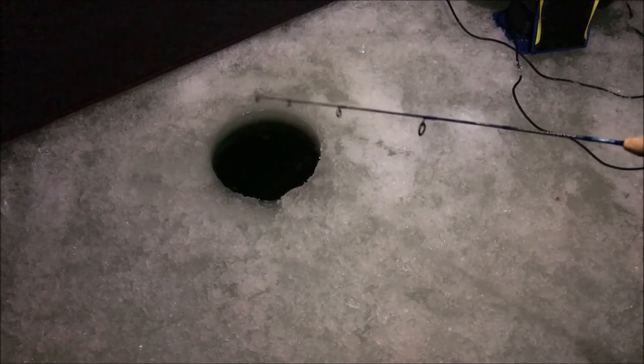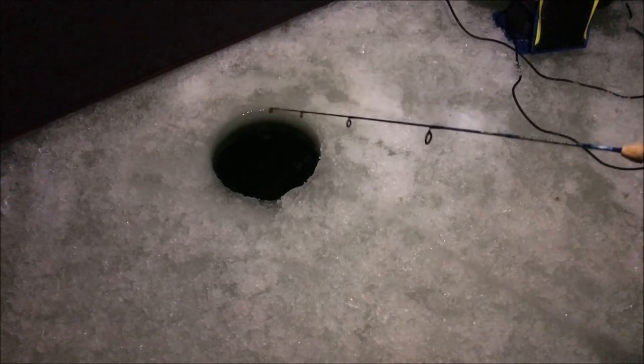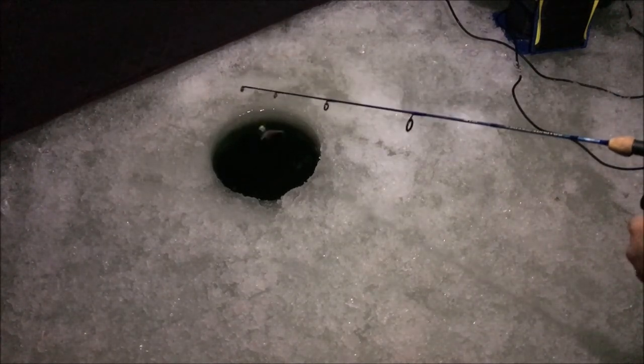It's super late, and the wind's dying down a little bit. I think while I've got the chance I'm going to pack up and head out of here. I'll put my little jigs in. Still nothing there at all. Time to go get the tip-up.